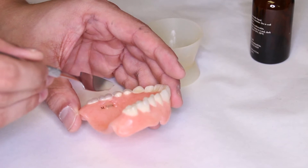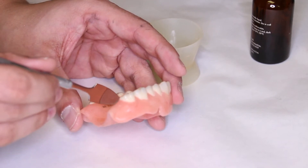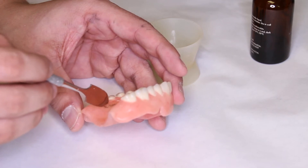Once the proper consistency has been reached, you can then apply the clear acrylic over the tag, making sure that it completely encompasses the tag within the denture.